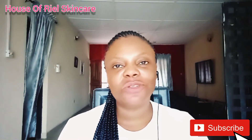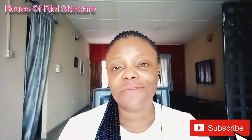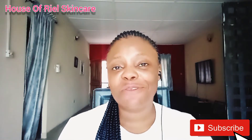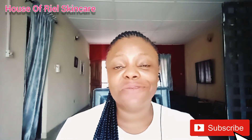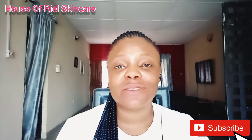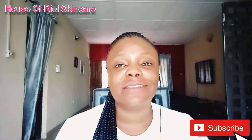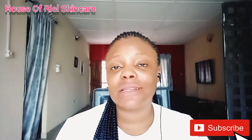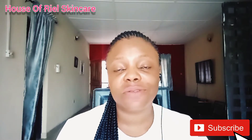It's your girl again, Reps Okubo. If you're joining me for the first time, thank you so much for clicking on this video. If you are a returning subscriber, thank you for coming back. This channel is all about skincare tips, reviews, and anything about skincare that you need to learn, especially if you are just joining the skincare industry for the first time.